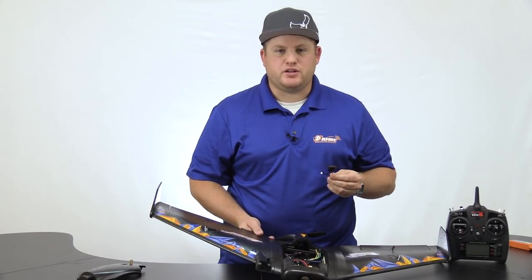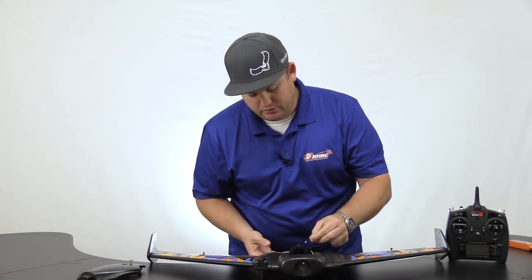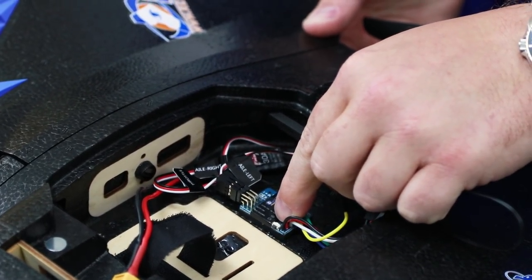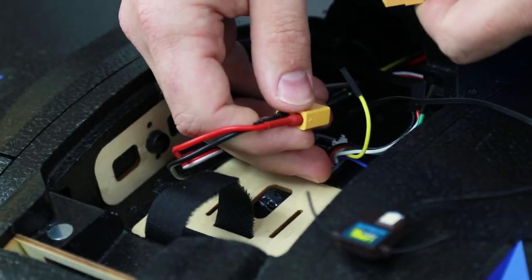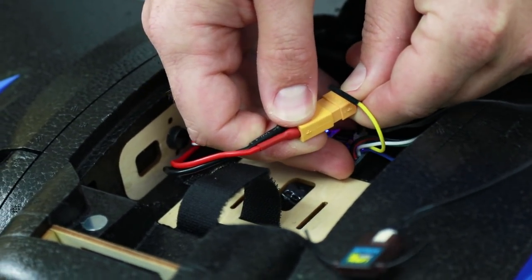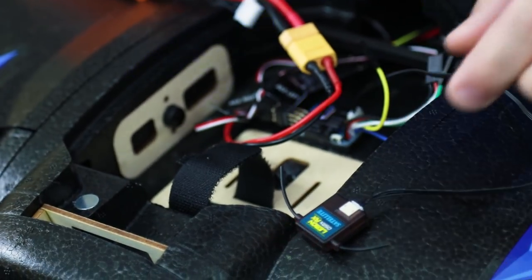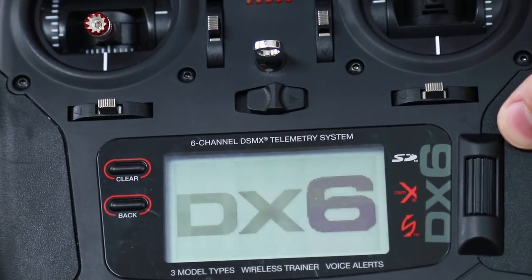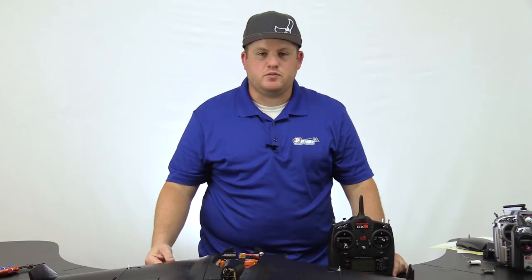In addition to using a full-sized Spectrum receiver, you can also use the satellite. To use this, plug it into the port on top of the gyro. The button on the front is your bind button — when you power it on, hold that down and then turn your transmitter on in bind mode. Be sure to remove the prop so it doesn't cut your fingers. While holding the button, apply power to the receiver. You will see it go into bind mode with a fast red flash. Hold down the bind button while turning on the transmitter — you'll see binding: DSM2, 22 milliseconds, 1024 resolution. For failsafe on Spectrum radios, refer to your specific receiver's owner's manual.